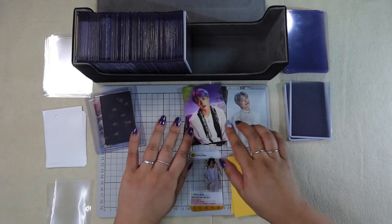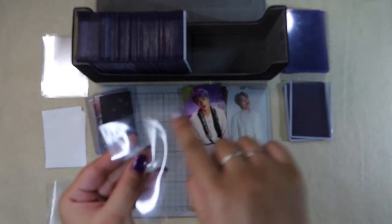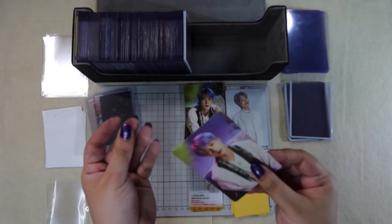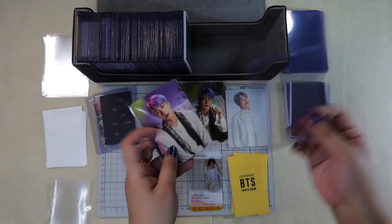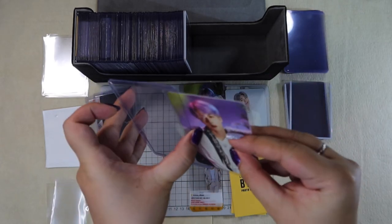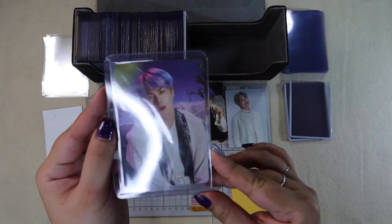For the tour PCs, I insert them the same way — the seal of the soft sleeve stays on top, and I insert the top of the card towards that seal so we get a really good seal, and then I insert that into a hard case. This fits perfectly with no overhang at all, so I love that.